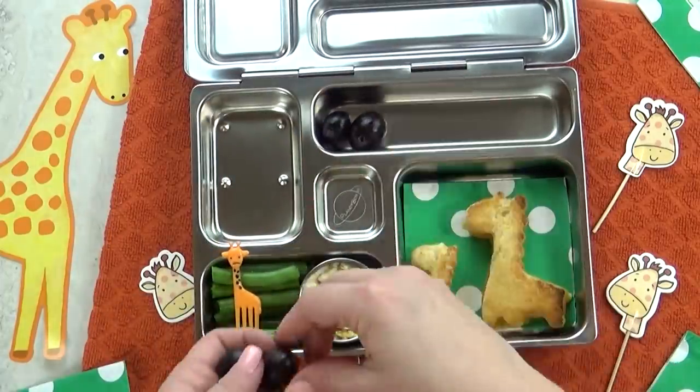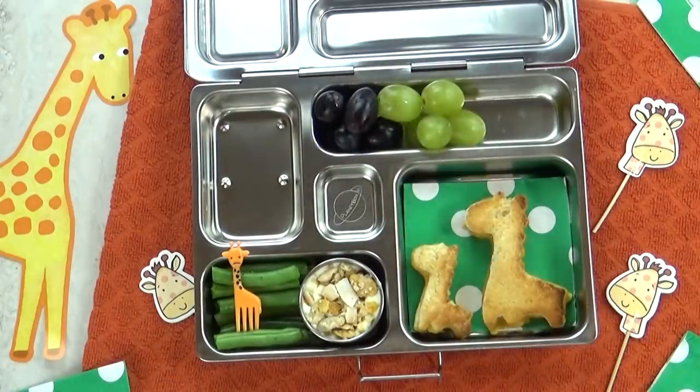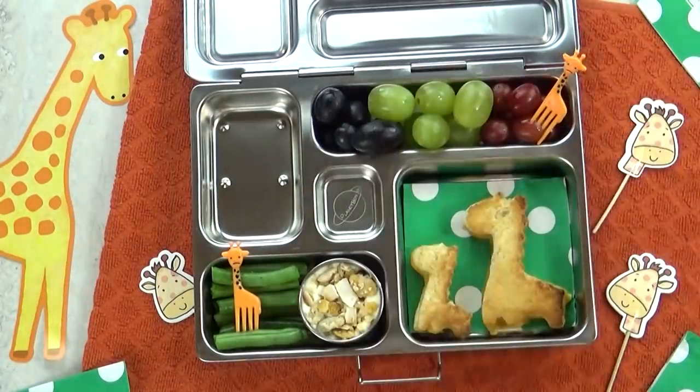In this back corner, I'm going to add three different kinds of grapes. Grapes are the perfect fruit for today's G lunch.